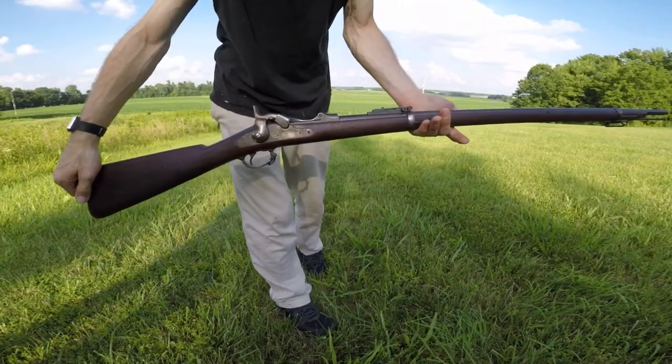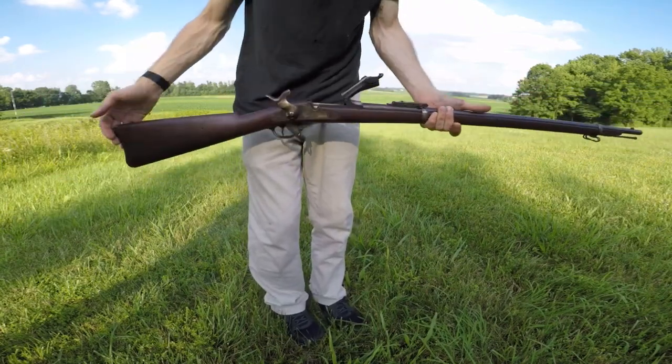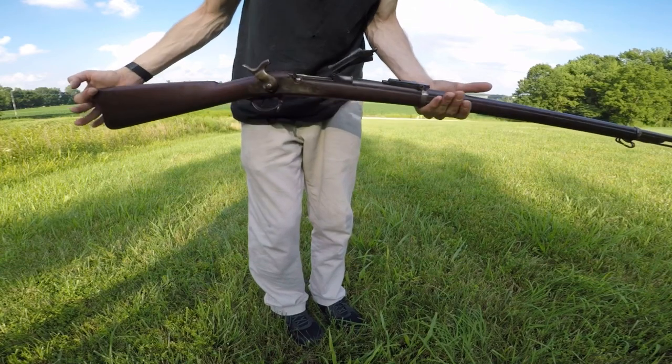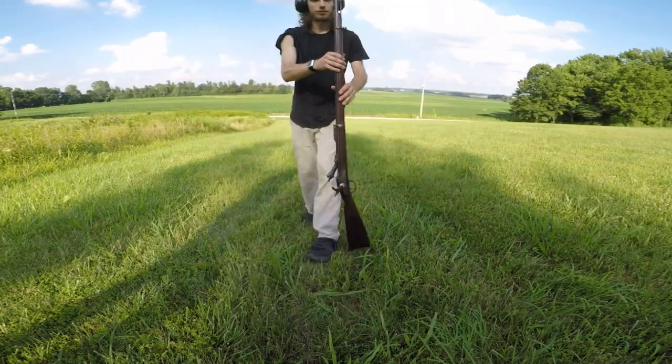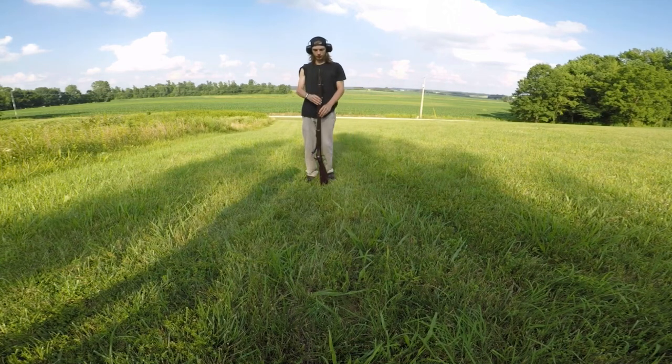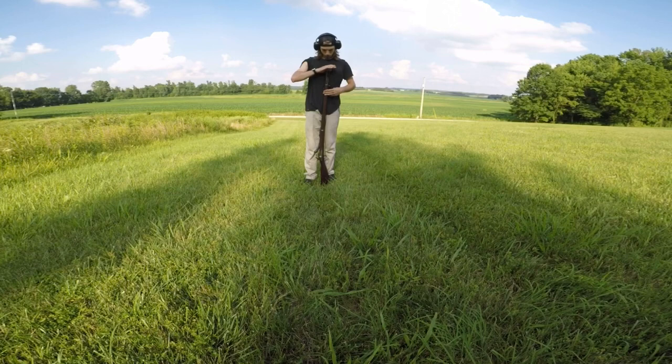Let me show you guys again - the Springfield Trapdoor. It's a pretty long rifle too, comes up to about the upper chest.